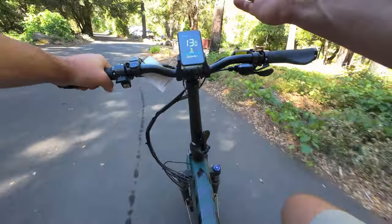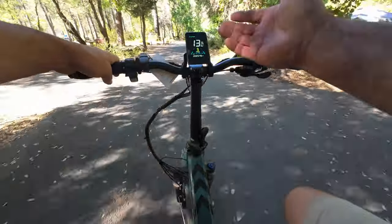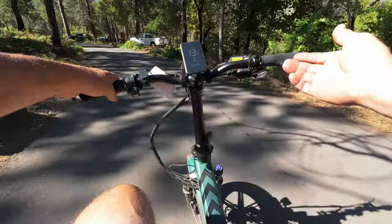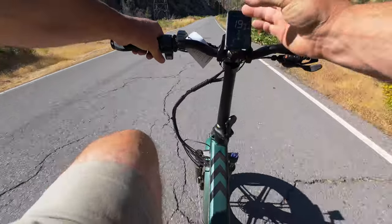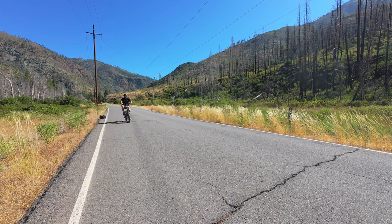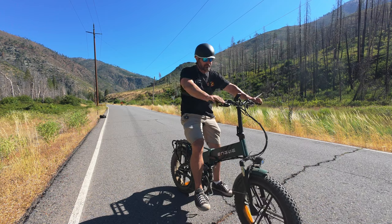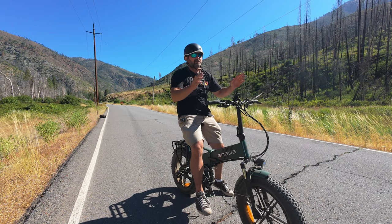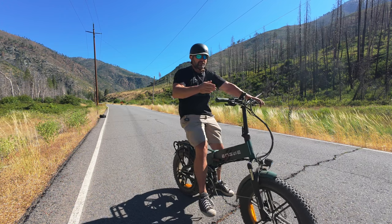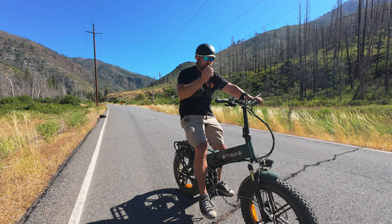I feel like a lot of people looking for folding e-bikes would use them in scenarios like this since they take up a lower footprint. You can throw it in the back of your RV, in your truck, or in the trunk of your car and head to a camping spot. This display is nice and bright and I can see all the information I need. Let's test the brakes — yeah, these brakes are really strong. They have no problem locking up the tires. A lot of the e-bikes I test have mechanical brakes that don't have a good feel, but it's the complete opposite on this bike. These feel nice, have a nice bite to them, and I have a lot of faith in them. Good job, Ingue.